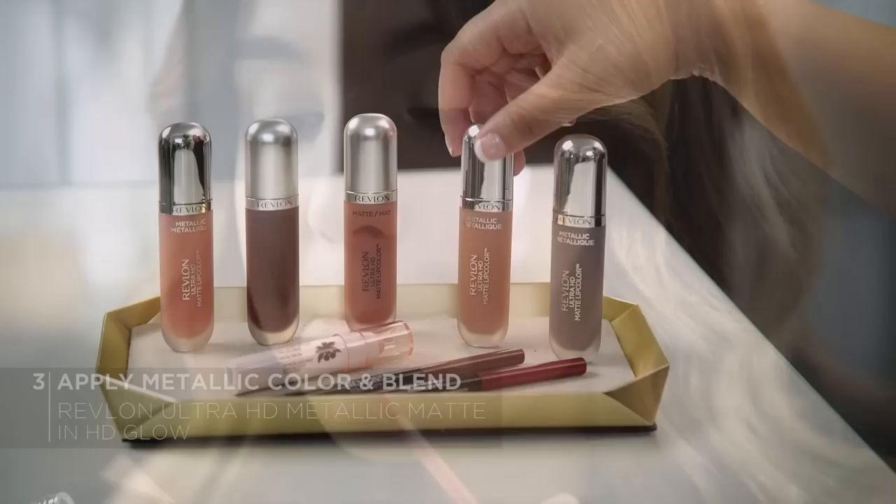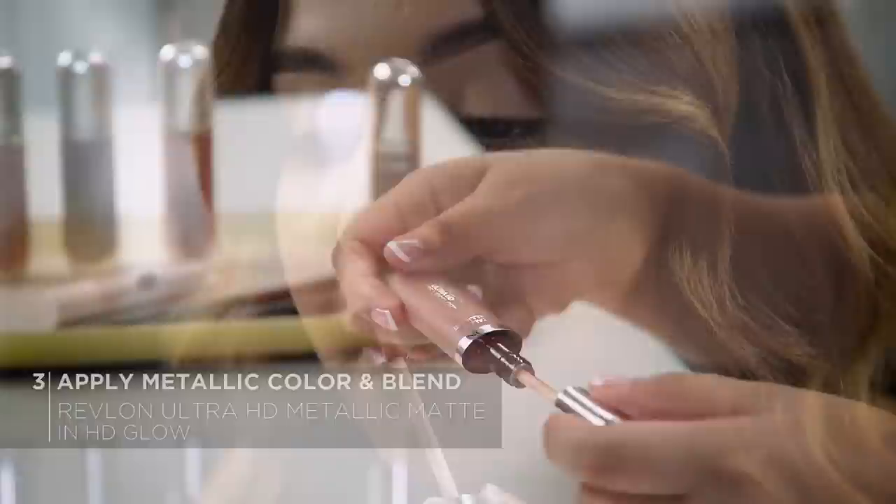Now for our metallic HD Glow, I'm just going to pop this in the center of the lips. This is going to give us a really nice iridescent pop. Then if you need to, just tap it out with your fingers to blend. Subtle, yet gorgeous. I love it.